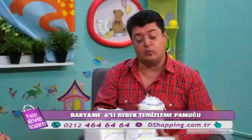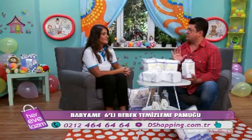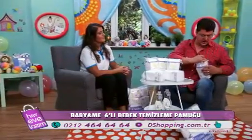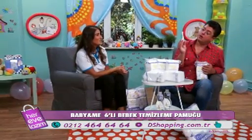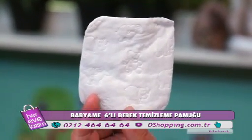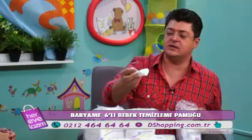Özellikle hijyen meraklısı olanlar için çok uygun. Mesela yengem tam 6,5 aylık bebek için bu konuda çok hassastır. Su ile temizlik yapıyor — kaynatılmış ılık su ile temizlik yapıyor. İşte Almıla için sana özel bebek temizleme pamuğu. Ilık suya batırdık, bebeğin altını temizledik, attık.